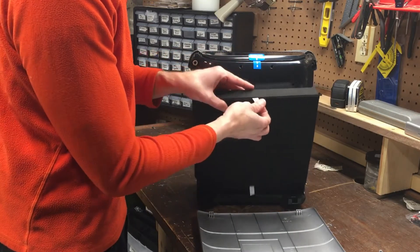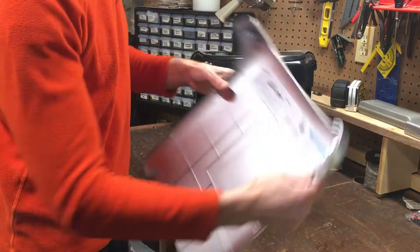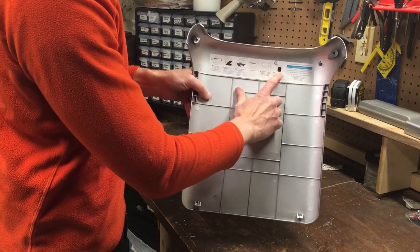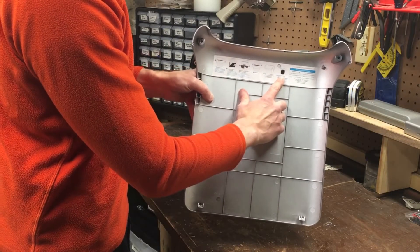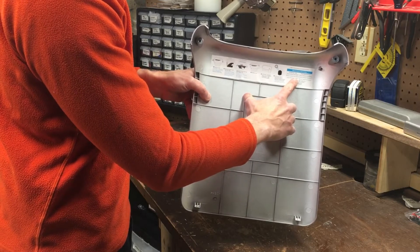There's a handy tab here for pulling the filter out when you need to replace it. On the inside cover are instructions as to how to replace the filters, as well as how to reset the filter sensor. And there's also an ordering guide for replacing your filters.